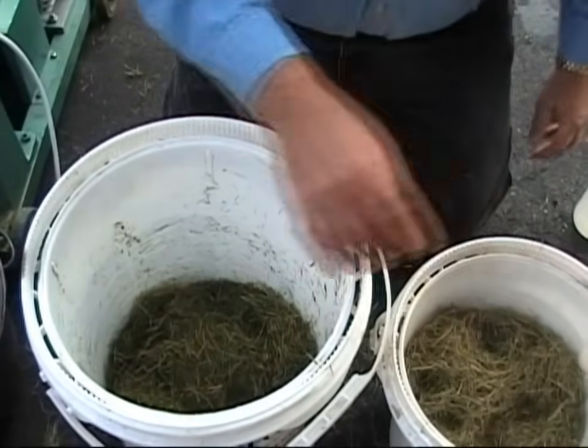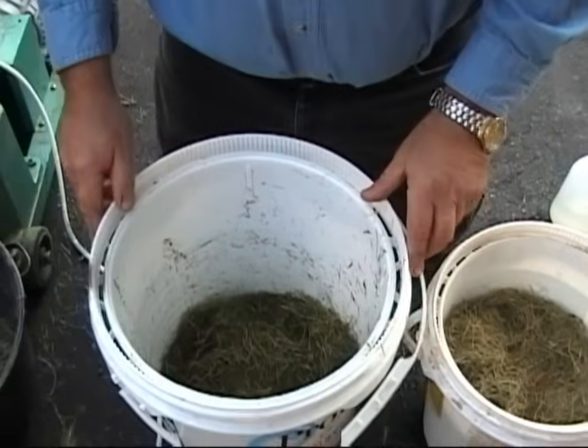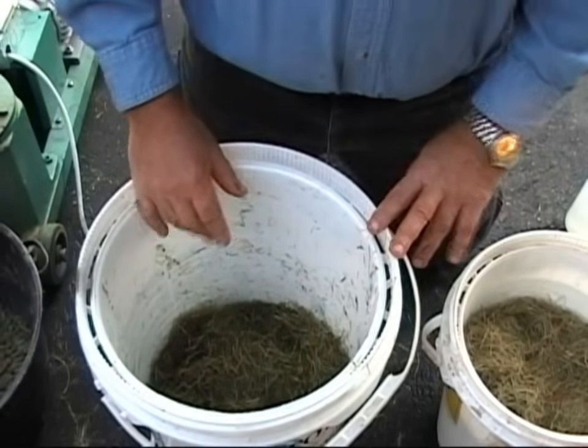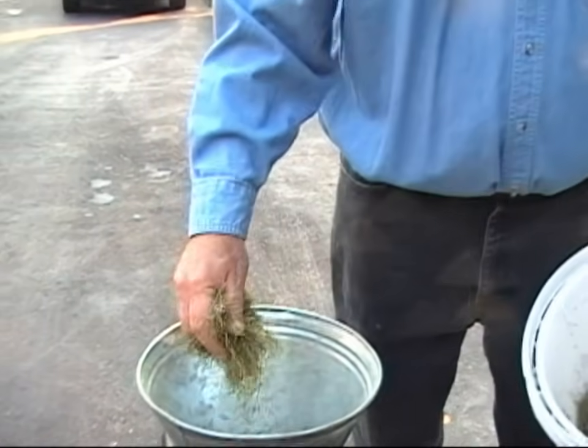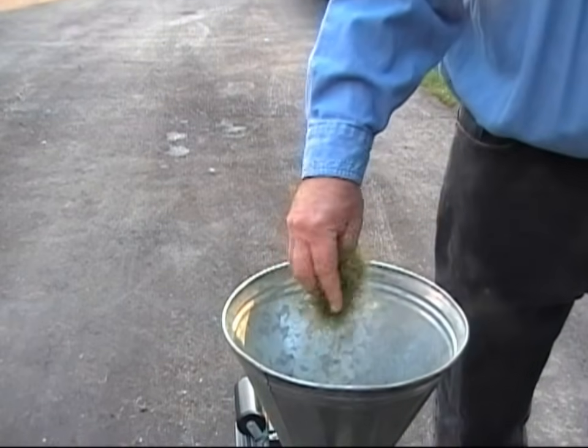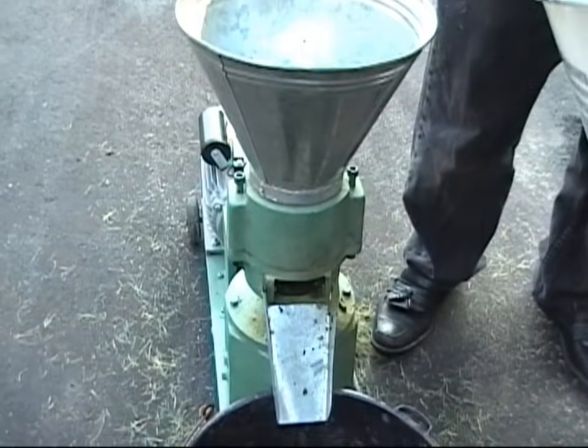And I have dry material so I can make it drier. I'm going to show you what the pellets look like when they're just right, when they're too dry, and when they're too wet. To begin, I'm warming up the dye — that's the part of the machine where the grass is compacted into pellets.